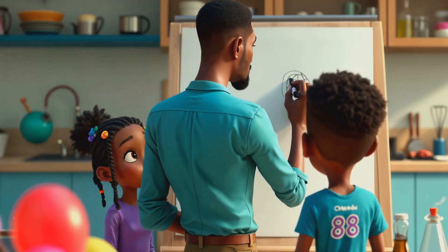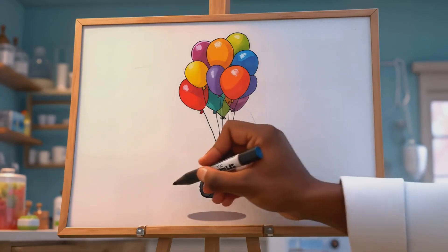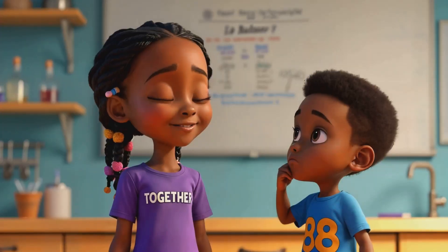Buoyancy is what makes things float, like in water or air. And mass is how much stuff something is made of. If something has more mass, it needs more buoyancy to float. It's like a balance.